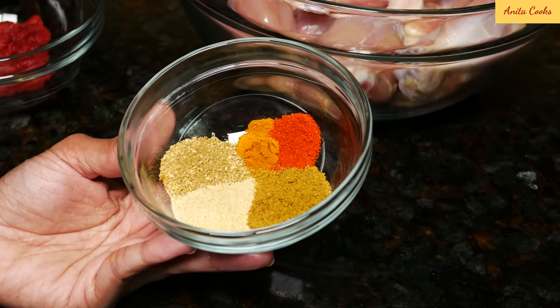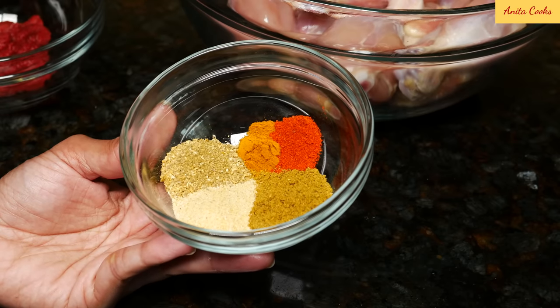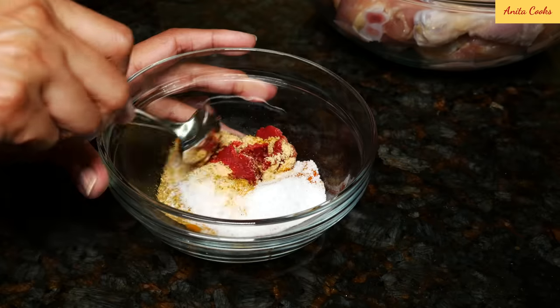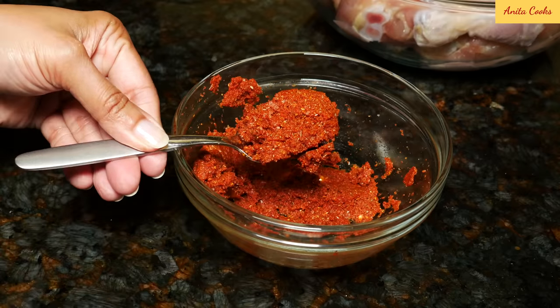With half a teaspoon of chili powder, the chicken is not going to be spicy — it's going to have lots of flavor, but it won't be spicy. So if you want it spicy, add more chili powder. Put the ground spices into the tomato paste, add one and a half teaspoons of salt, and mix this well. Give this a taste and add more chili powder or salt if you'd like.